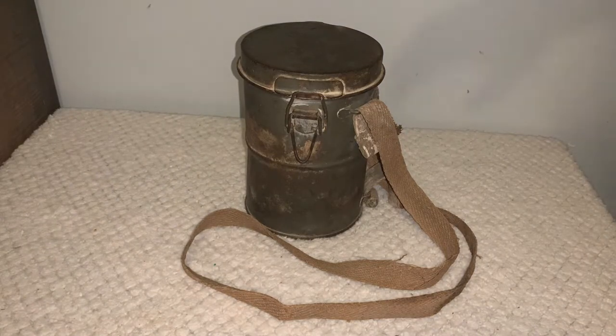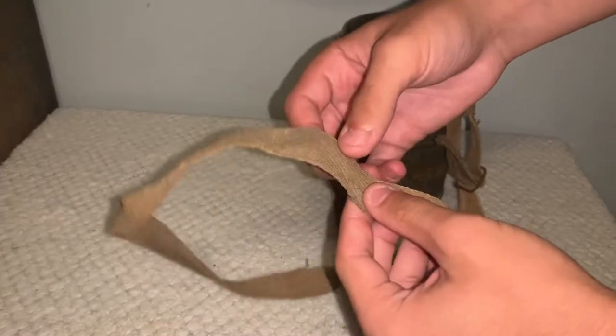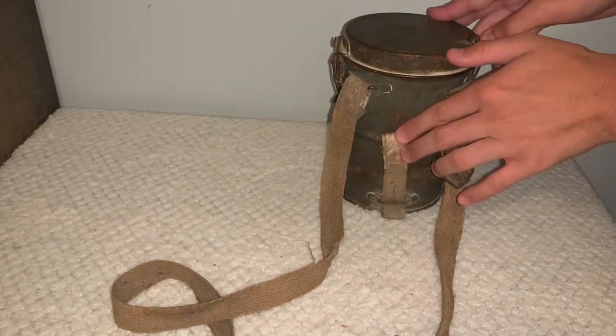And last but not least about the canister, as you can see it still does have the straps — the straps are still pretty flexible. It also has the bottom strap down there.